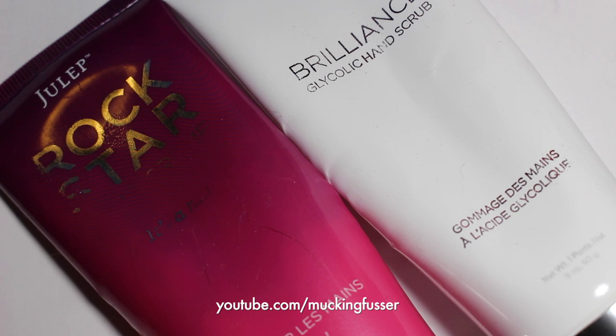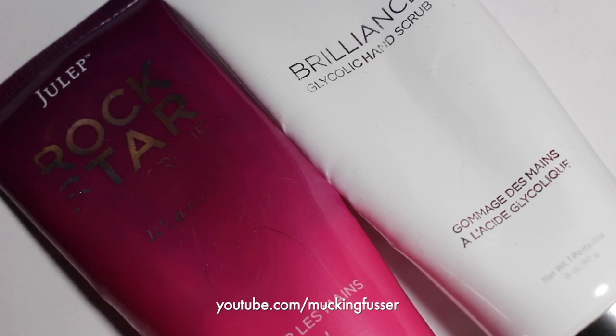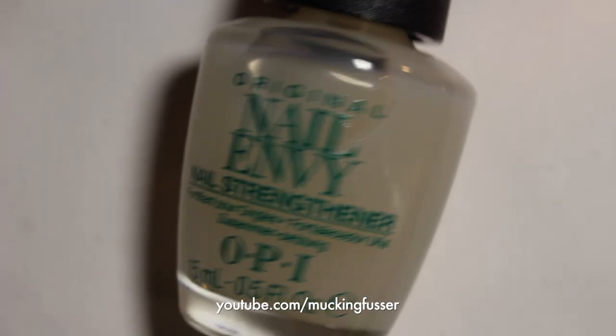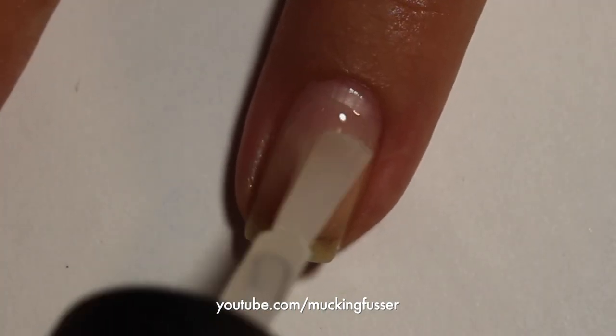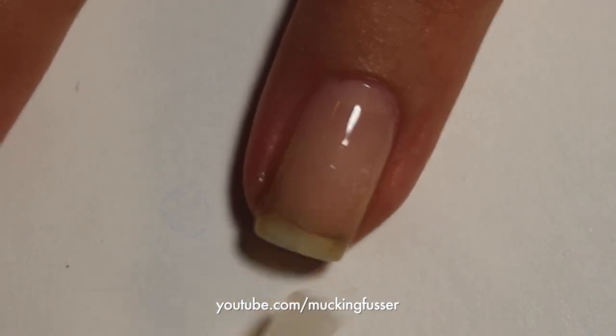After those soak in I use some lotion and then I wash my hands off with this little scrub right here. Now that I have my hands washed I apply a base coat of OPI Nail Envy. This is a really good base coat to help get your nails kind of healthy and stronger.